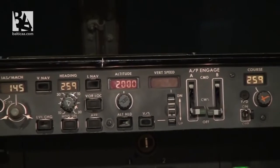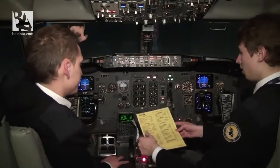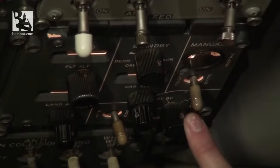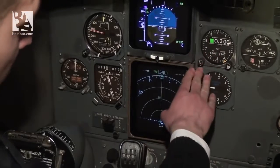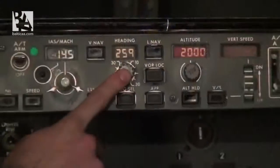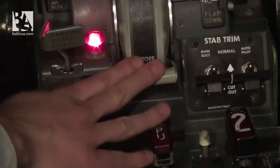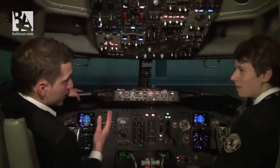We now run the pre-flight checklist. Oxygen test — checked. Instrument transfer switches on normal. Window heat on. Pressurization mode selector auto. Flight instruments checked: heading 348, altimeter 1005, 200 feet. Heading 259, altitude 2000. Parking brake set. Engine start levers cutoff. Gear pins checked. Pre-flight checklist complete.